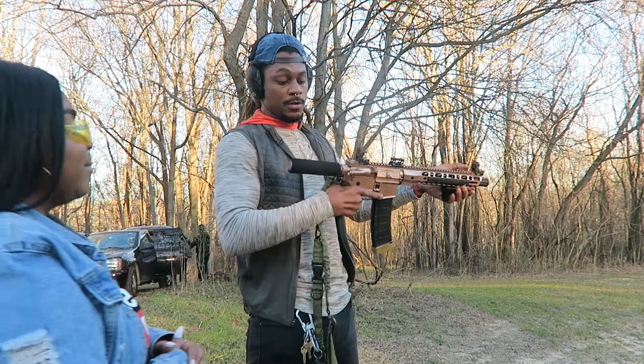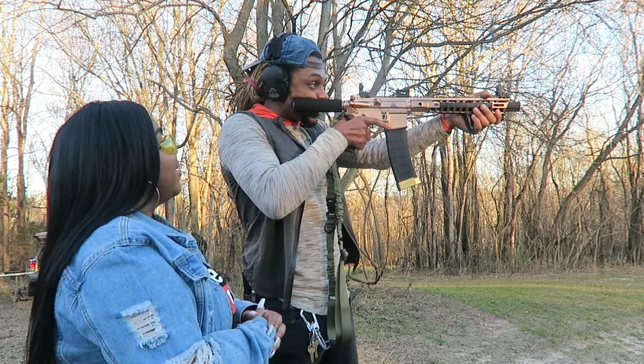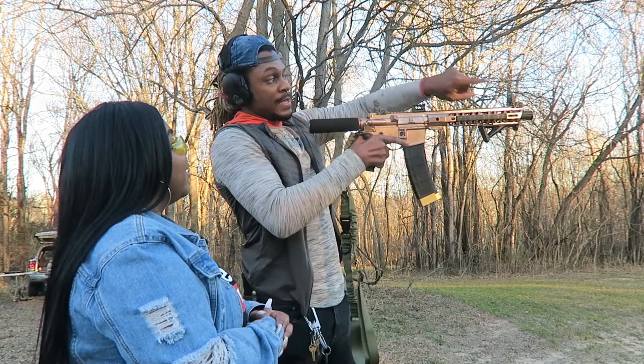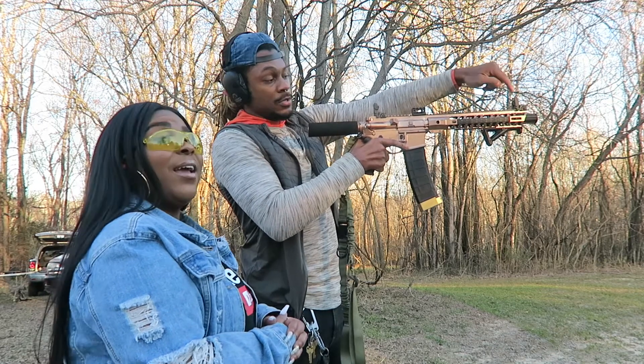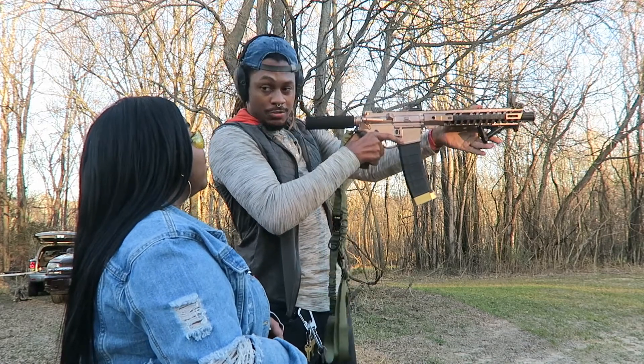When you aim to shoot, take this part — this is called the buffer tube — just put it right on your cheek to the point where you can look through this hole and see the post here in the middle. This is called the front post. You should be able to see that post through here. Whenever you put that post on your target when you're looking through here, that's what you're gonna hit.